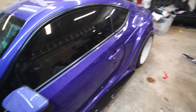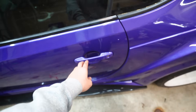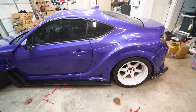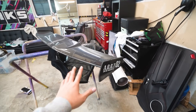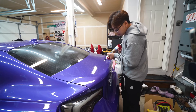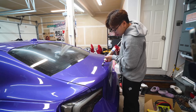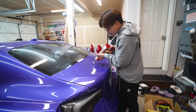We damn near got everything on the car. I even threw on the mirror caps and the door handles — if you guys are OGs, you know I drove the car without door handles for a freaking year last time I painted it. But this time we're not doing that again. Literally the last piece to the puzzle is this carbon fiber Voltex wing. Last time I installed the wing, I didn't put any sealant on and water leaked into my trunk like crazy — I had a swimming pool back there. So this time we're going to do it properly and put some sealant.